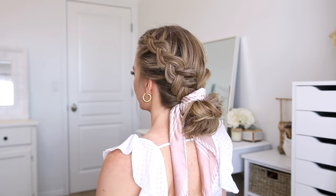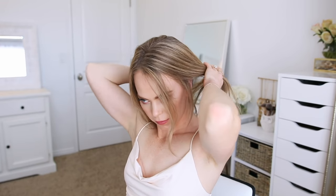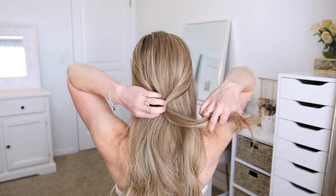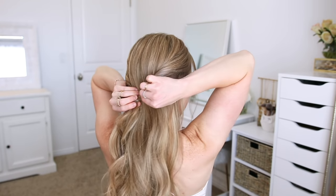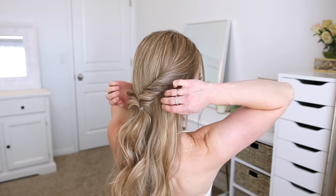For the next hairstyle I'm going to start by dividing off two sections of hair on both the right and left sides of my head. I'm going to twist these together and then bring them around to the back of my head and tie them together using a clear elastic band. Then I'm going to flip the ends up and around the elastic so they're a little extra twisted. And then I'm going to go back over each of the two twists and gently pull on the edges to make them bigger so they show up better.